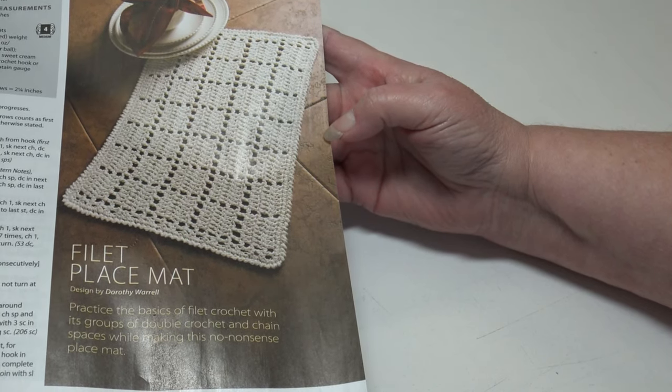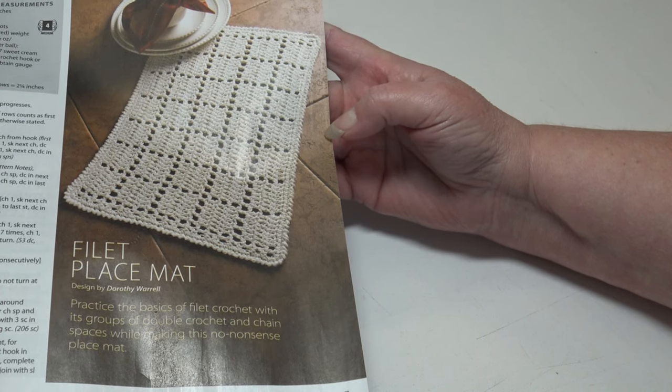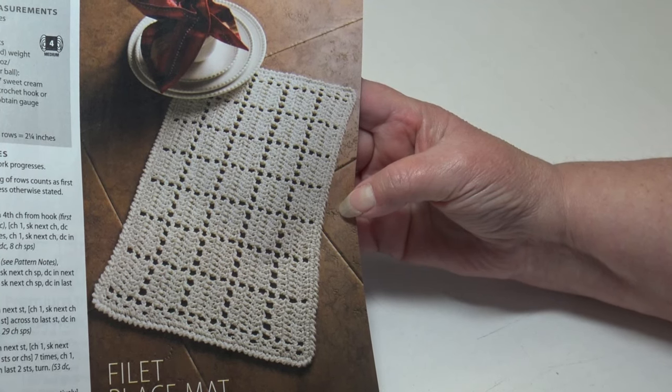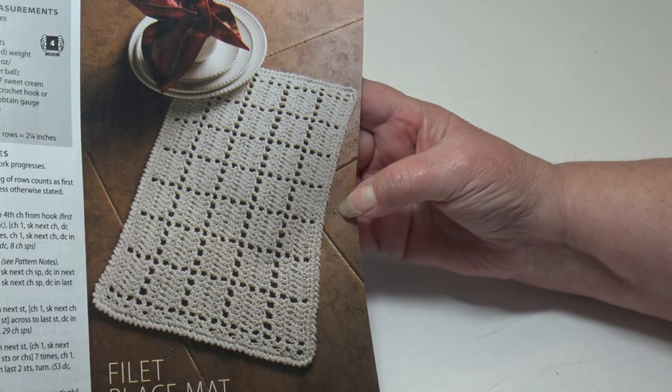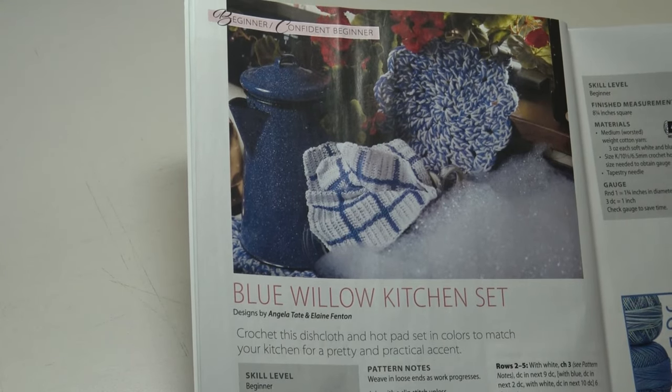The next pattern is the Filet Placemat — practice the basics of filet crochet with its groups of double crochet and chain spaces while making this no-nonsense placemat. This pattern is confident beginner level and it measures 14 by 21 inches. The next pattern is the Blue Willow Kitchen Set: crochet a dishcloth and hot pad set in colors to match your kitchen for a pretty and practical accent.